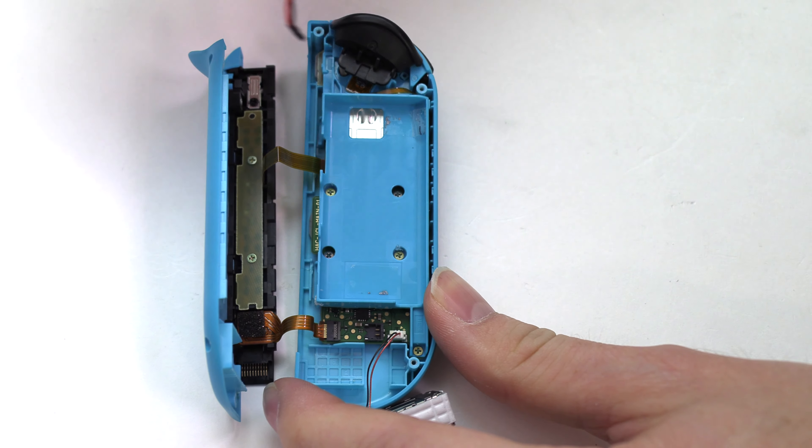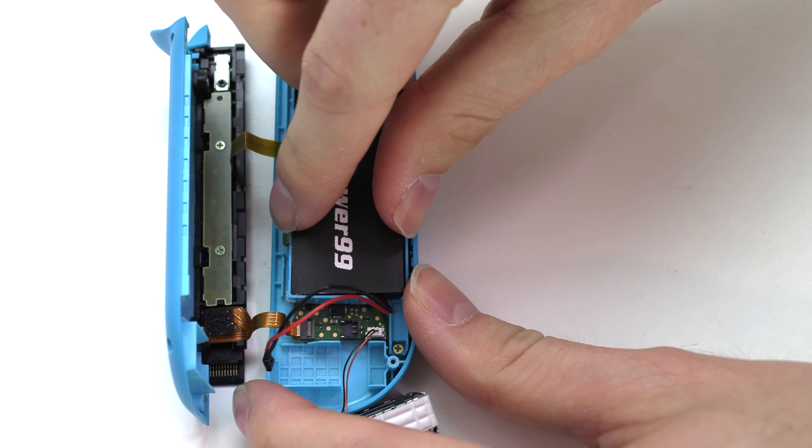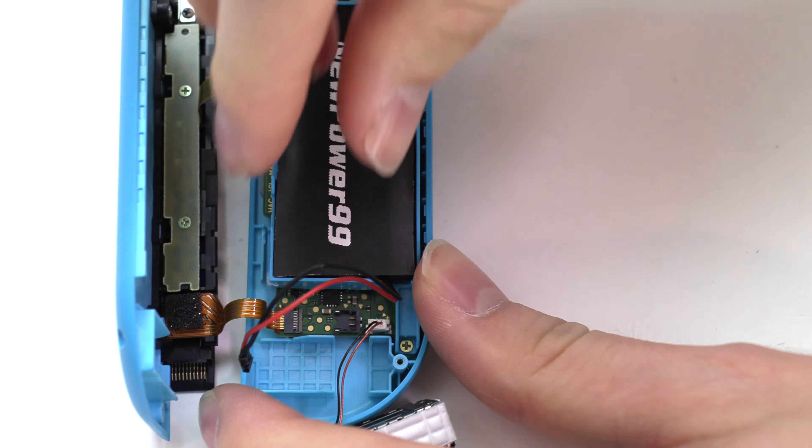Place your new extended life battery from NewPower99.com into the battery compartment, then connect your new battery.